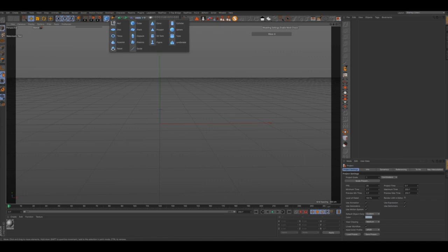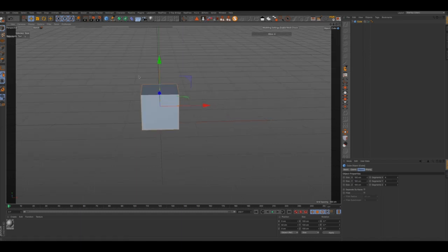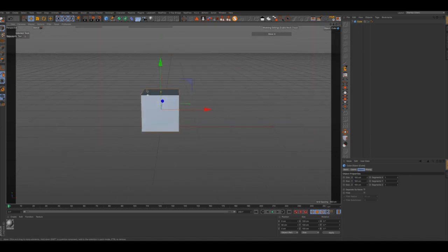Hey guys, I'm going to do a short tutorial here about blend shapes. First, we're going to grab a cube, we're going to change the segments down to one, and we're going to select our wireframe just so that we can see what's going on with our cube. Let's go ahead and get started.